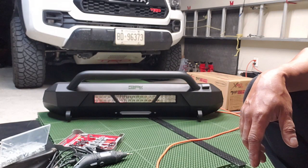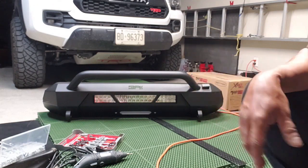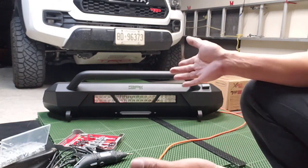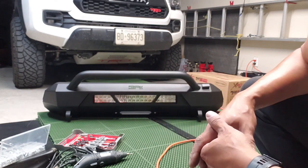The installation of the LED light bar is now complete. I just need to wire it once we have it mounted on the truck. It works, it centered perfectly, and it's looking good so far.